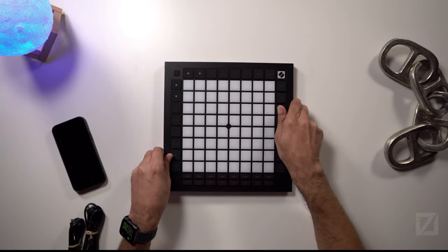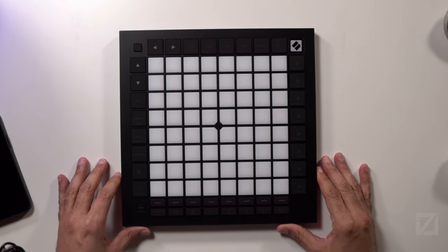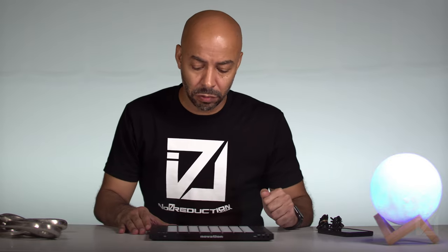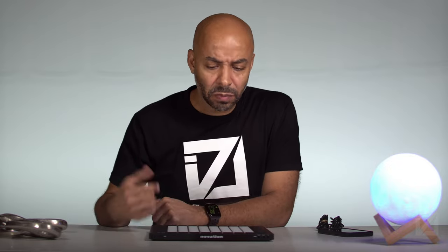And so here it is — the Novation Launchpad Pro Mk3, which I assume makes it the third iteration of the device. This is the first one I've ever owned.